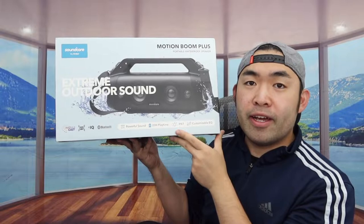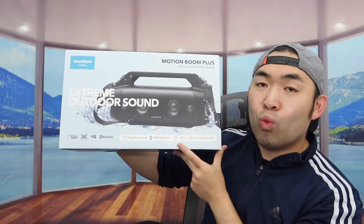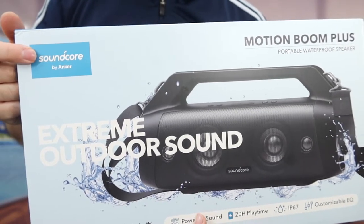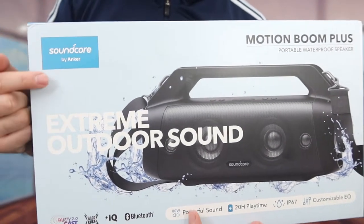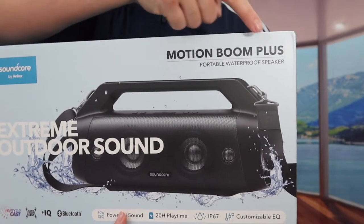Hey G-Squad, welcome back to the episode of Is It Worth It? For today's episode we got this cool amazing unit here — basically it's a wireless Bluetooth speaker. The one we got right here is a brand called Soundcore, which is under the Anker brand, and the product is called the Motion Boom Plus.